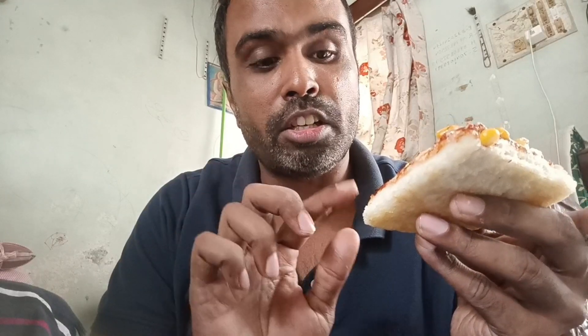So first of all I will try this classic corn pizza. I will try it. The base of this pizza is medium. It looks great. I will try this classic corn pizza — it has quite a lot of corn added. It is very good.